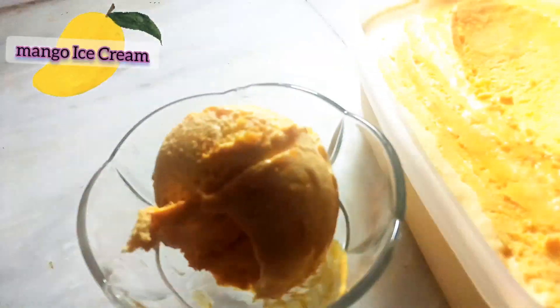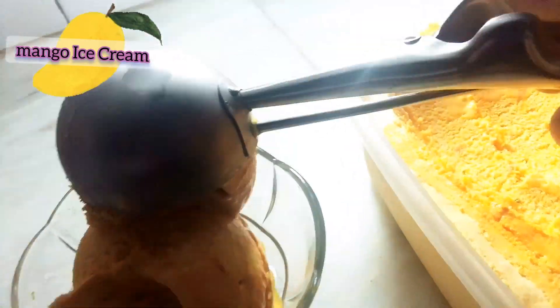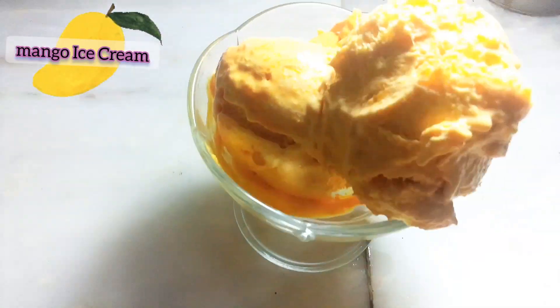Hey guys, watch this video and make the healthiest and tastiest fresh mango ice cream at home. It's a dairy ice cream which your family is going to love.